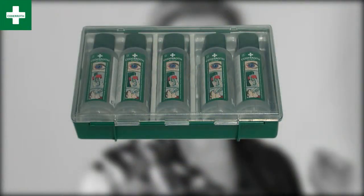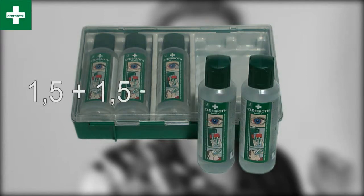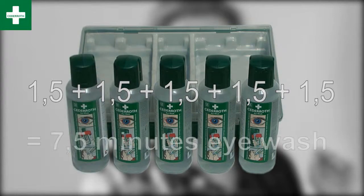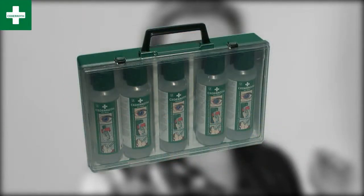Even though two flushing bottles can't replace a proper eye shower, you'll do quite well if you also have Cedaroth's five-pack case. Each bottle provides about one and a half minutes of flushing, giving you about seven minutes of flushing capacity in one case. You now have a good chance of getting the eye clean.